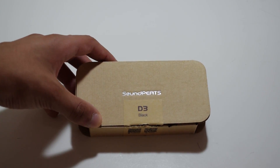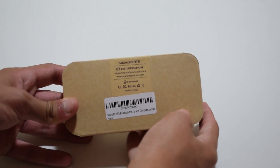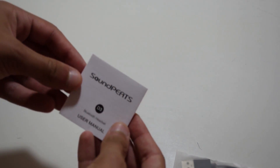Starting with the unboxing, you can see that on the underside of the box they have their email address and website listed. Opening the box itself, you can see another box containing the earbud, a manual, some extra ear tips, and a micro USB cable.